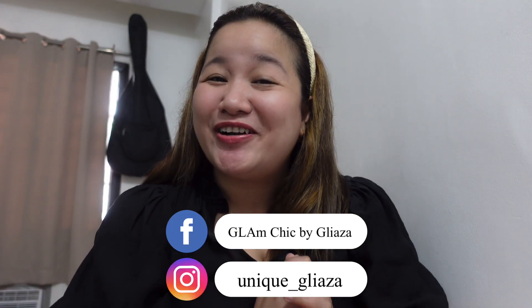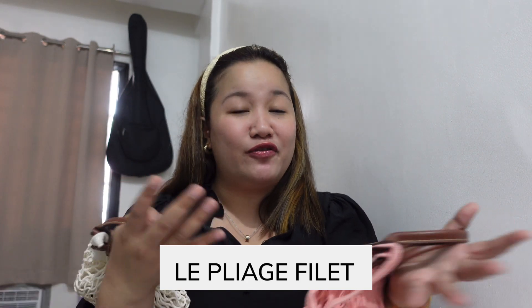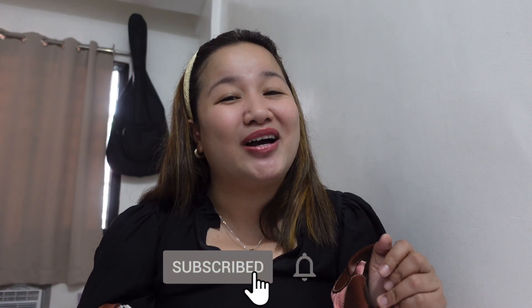Hi guys! It's me again, Bla, and welcome back to my YouTube channel. For today's episode, I'm going to do a bag comparison between the large and extra small Longchamp Le Pliage or mesh bag from Longchamp. If you would like to know the similarities and differences of these bags, then you have to keep on watching. I just want to say thank you to those of you who recently subscribed and watched my latest episode. If you're new here and we're meeting for the first time, I welcome you. If you find my content interesting, I hope you consider subscribing — hit that bell button so you won't miss any of my episodes.